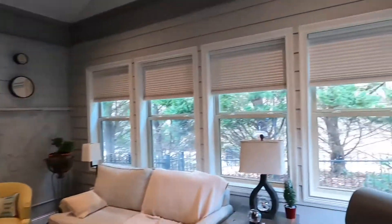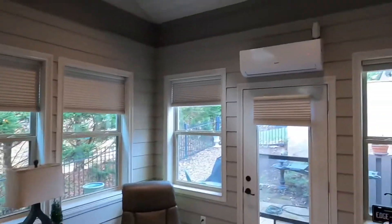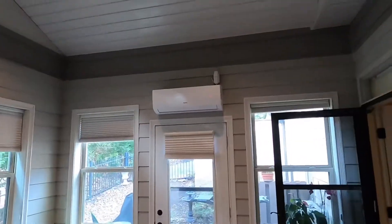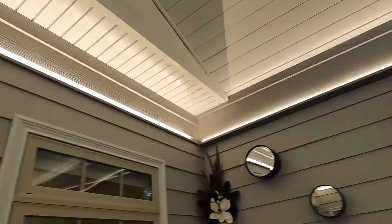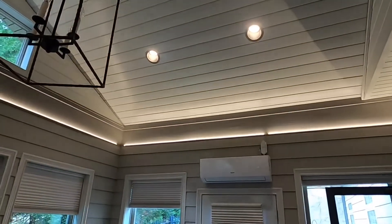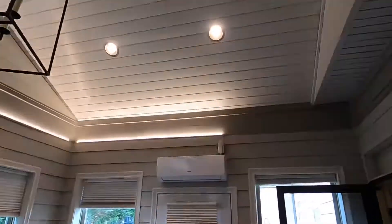We're back here at the original four season room and you can see they've got everything furnished and ready to go. We added an outlet above the mini split, and that's why we put LED accent lighting in there — you can dim it down, or you could do crazy disco lights.